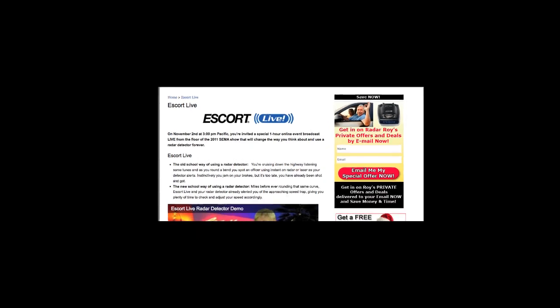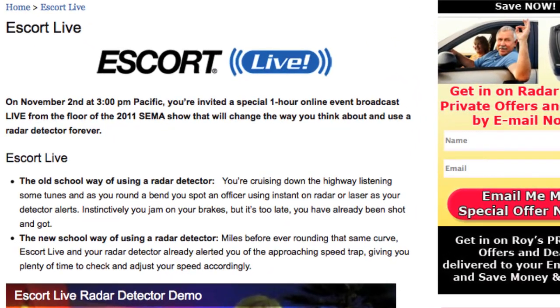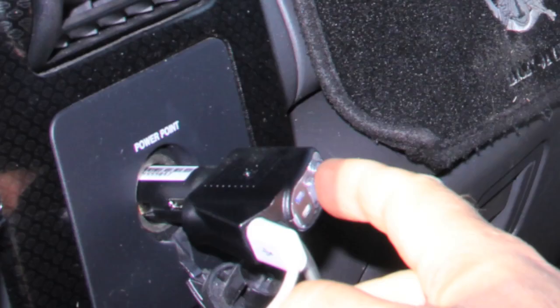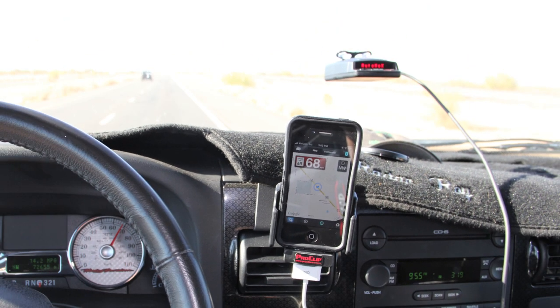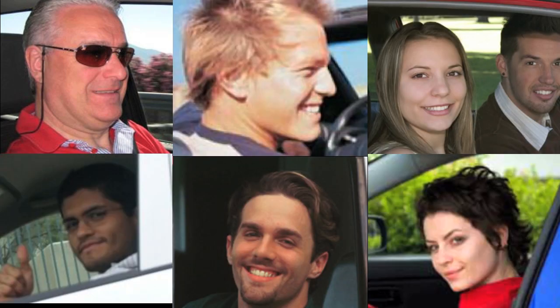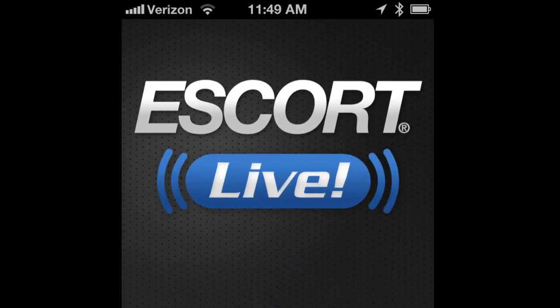However, today, a new device that I'm about to introduce to you is so revolutionary that it's going to change the way you think about and use a radar detector for the rest of your life. And the most amazing thing is that this device isn't a radar detector, but an affordable device that will connect you live to an entire community of like-minded drivers — drivers who have become the most intelligent and safest drivers in the world. The device is called Escort Live.